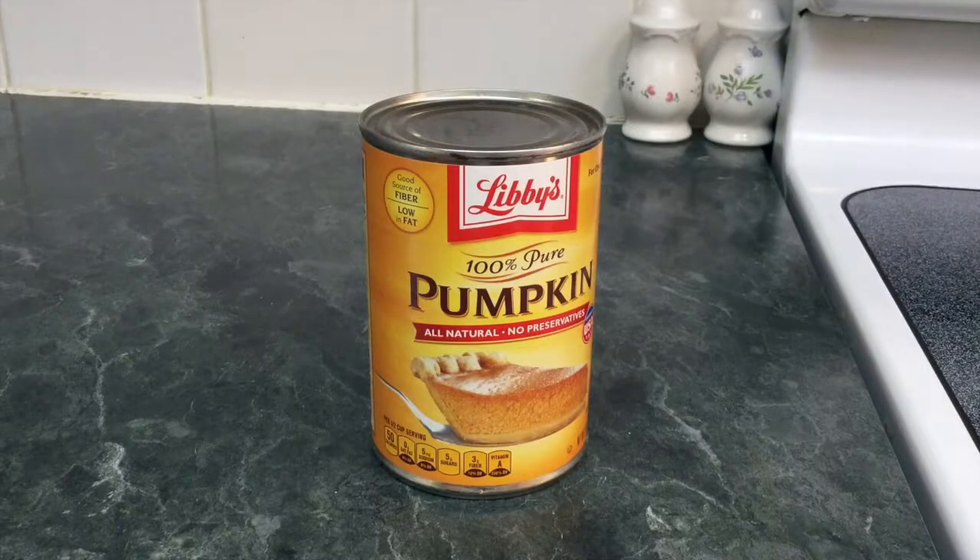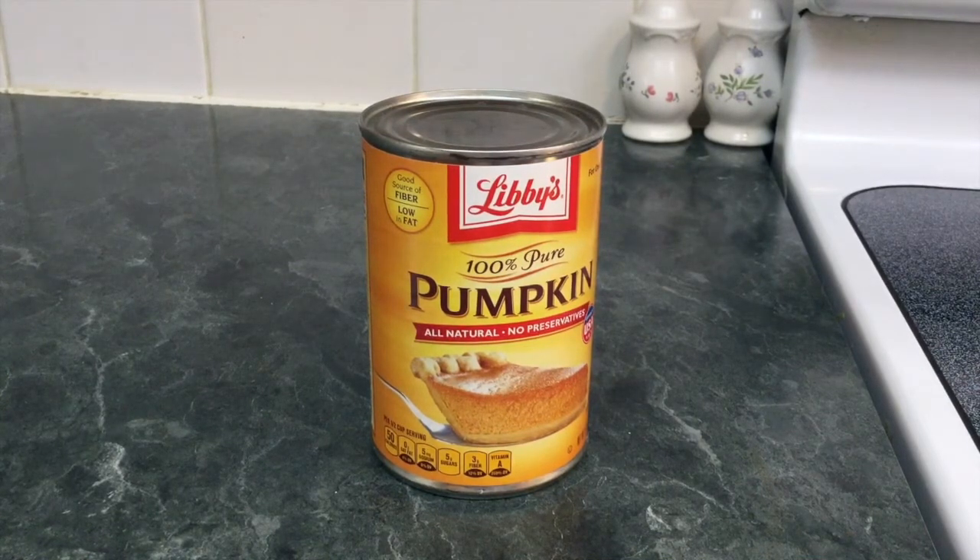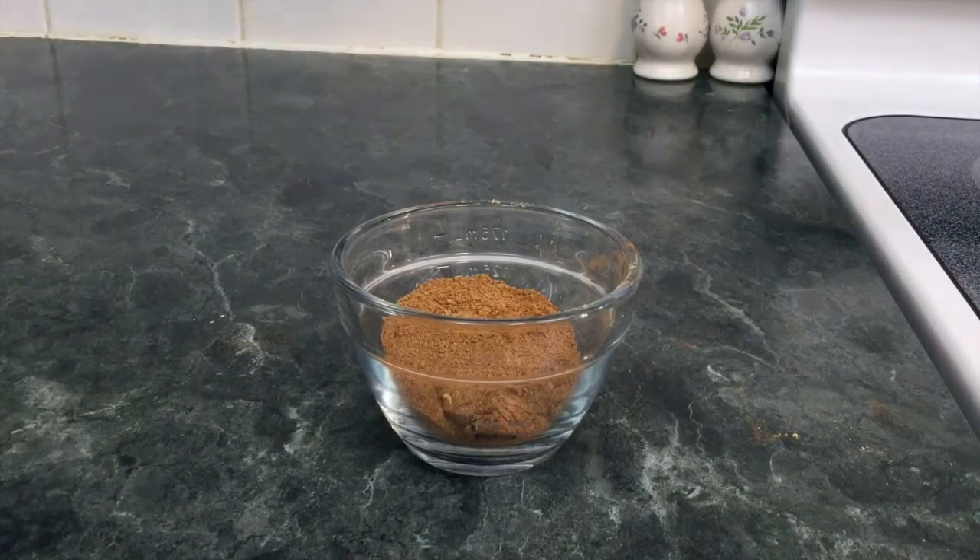For this recipe, you will need two tablespoons of canned pumpkin puree — I have an entire can, but if you just have two tablespoons, that's all you need. Half a teaspoon of pumpkin pie spice. You can either buy your pumpkin pie spice or you can just make your own. I made my own with the recipe that is in the description box below.